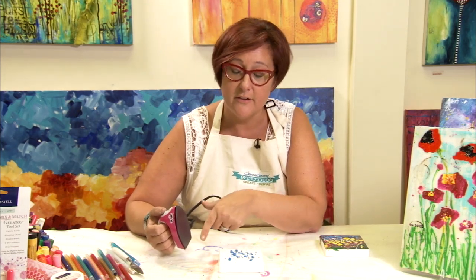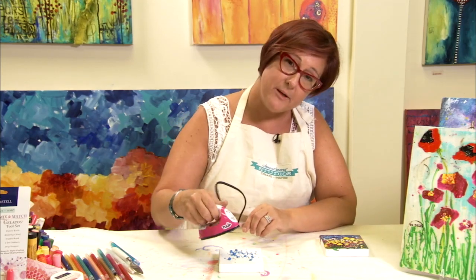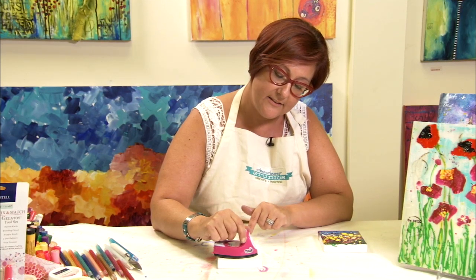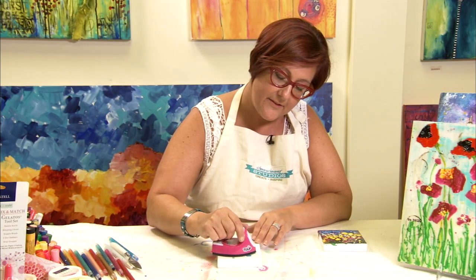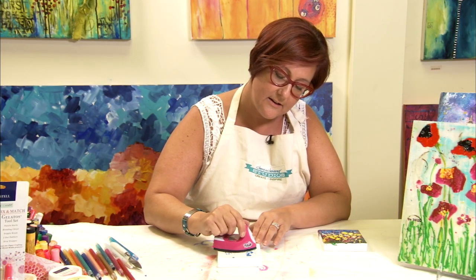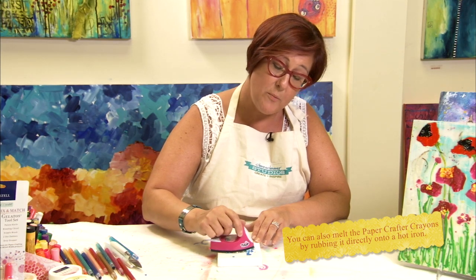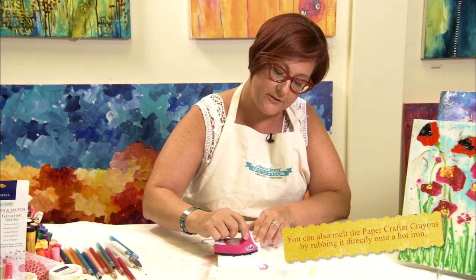What I have here is a small craft iron. The reason why this is a good iron to use is because it doesn't have any holes, and you can get these for fairly inexpensive. I'm going to take this hot iron and press it down until I feel the iron flush with the canvas — you'll feel the crayon melting underneath. Then you can slide it across the canvas until you've got this melted crayon almost painted across the surface.